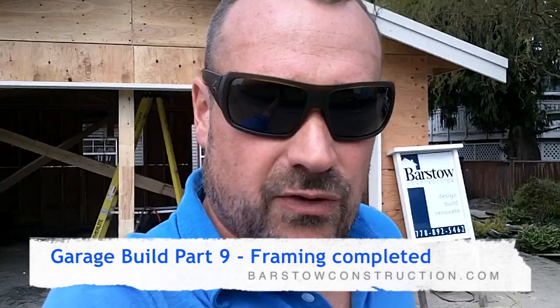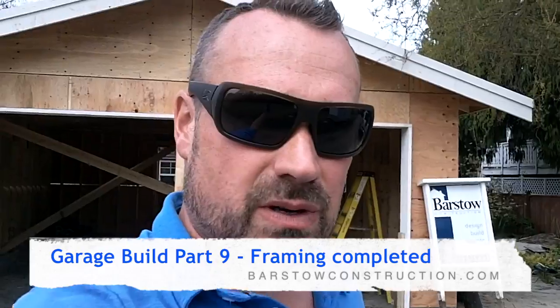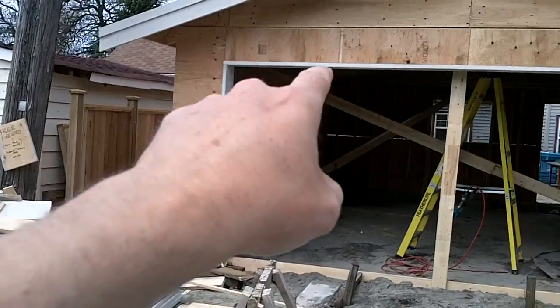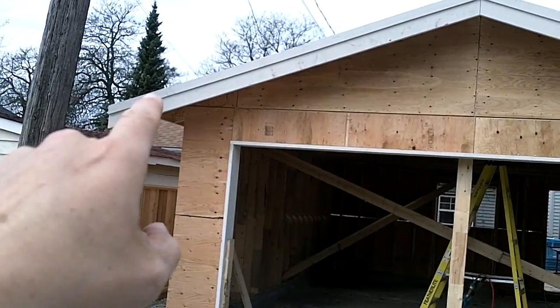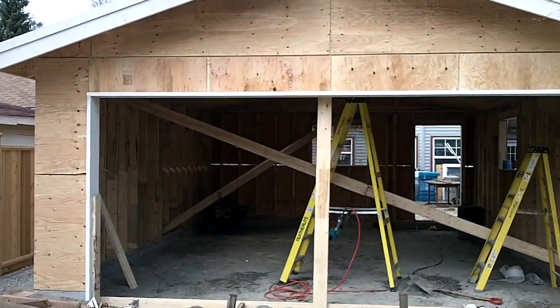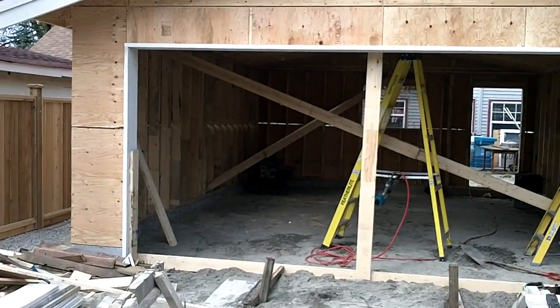Well hello, it's day two of framing and we've almost finished today, so I'll show you what we're doing. Basically today we're putting on the fascia board. We've got it up there already with our detail. We like to use a 1x4 in front of a 2x10 — just like the way it looks, it's nice and classy, kind of looks like a crown molding. And the roof can just overhang that on our gable end there.